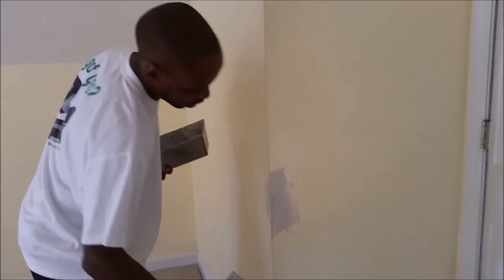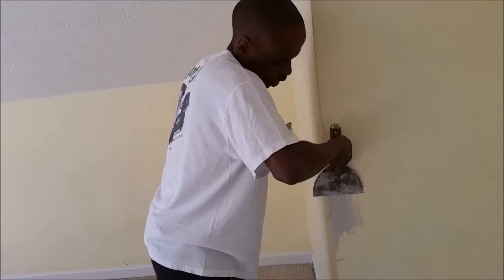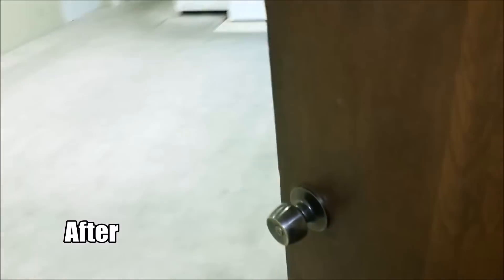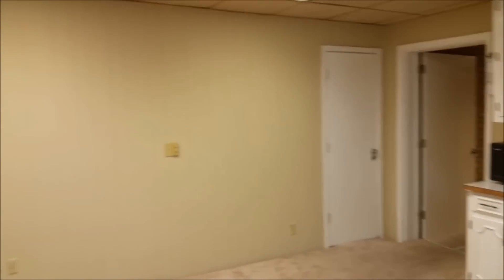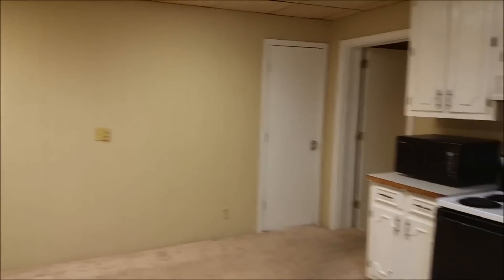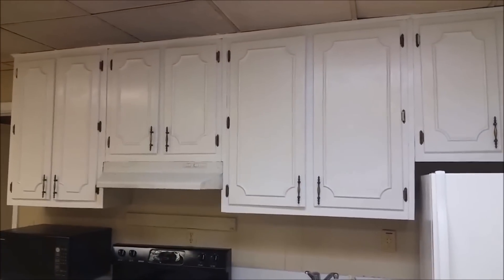We're going to let Tim finish up here and go back to our paneling house to see how it turned out. We have finished painting — let's see what it looks like. Much better. I'm really impressed with these cabinets. They look much better.